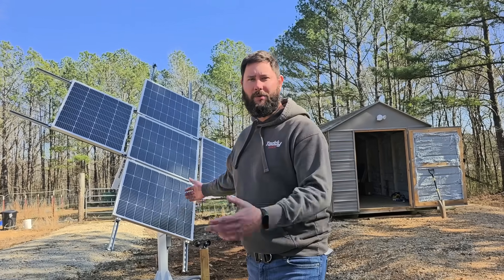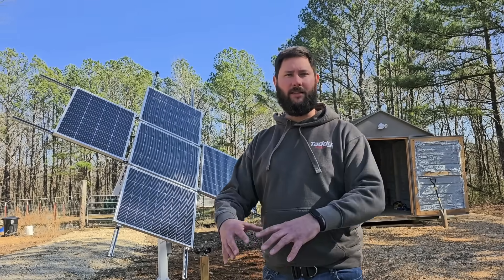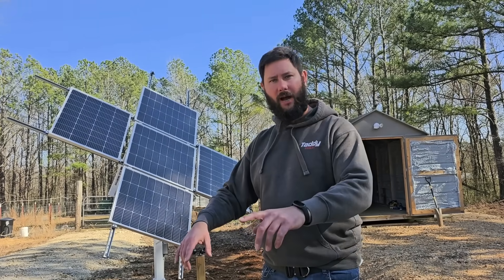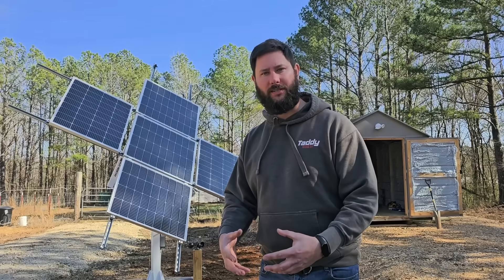How do you hook up solar? Today I'm going to show you my solar kit that I got from Signature Solar. I'm going to talk about the components, the wiring, and explain how to set all this up so that by the end of the video you'll know how to put it together. You're watching Taddy Digest. I'm Tad. Let's get started.